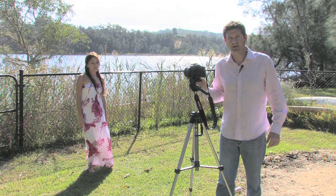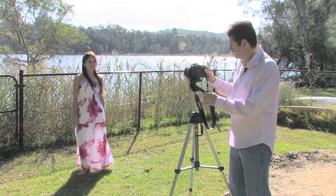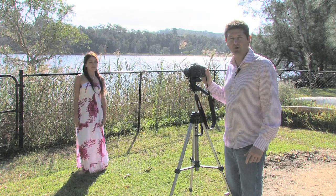Getting the right exposure is up to you and what you want to be doing with your exposures creatively. Here I'm going to be shooting a couple of different exposures using a wide aperture and a small aperture.